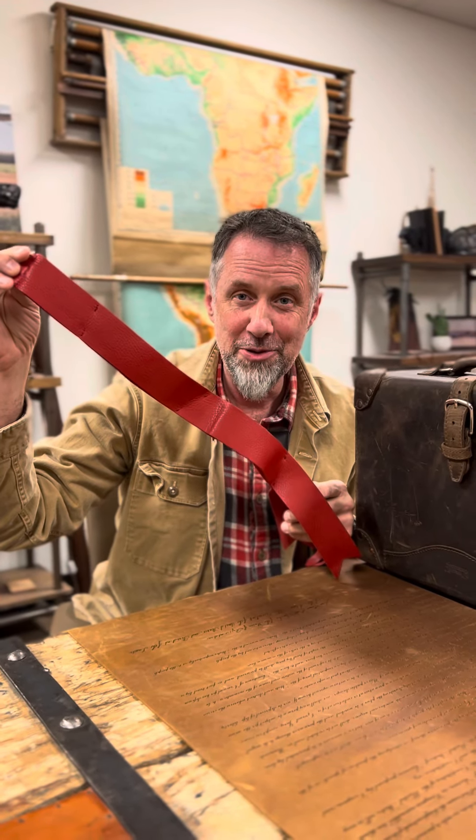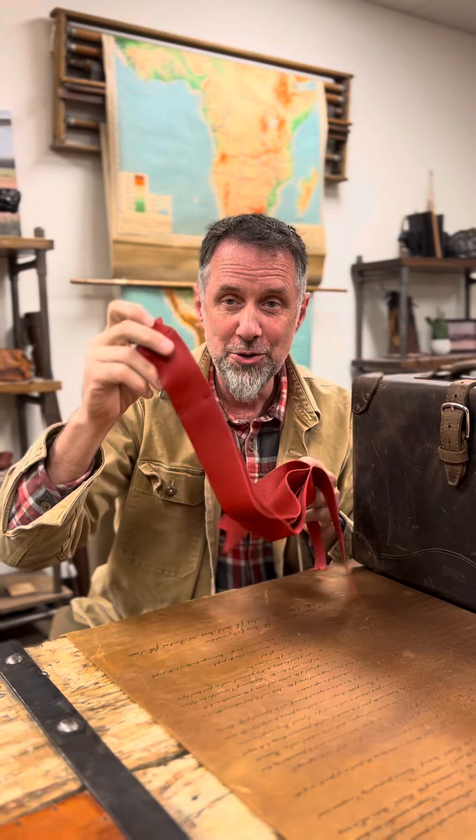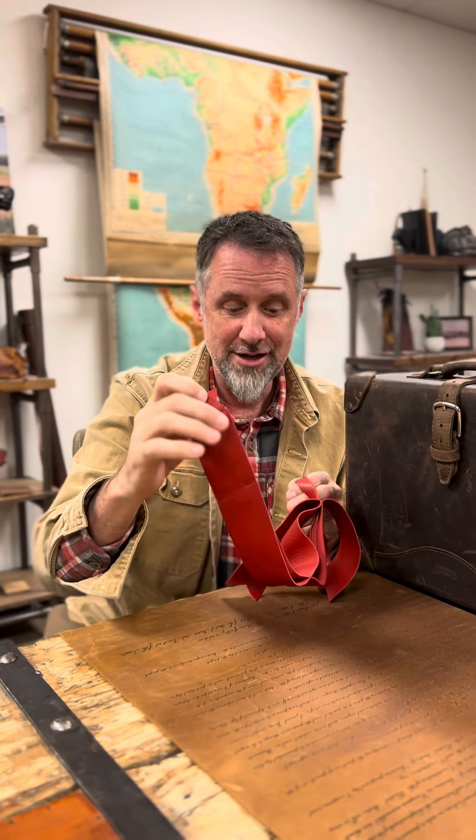Okay, so this is the bow, the leather bow. This is so cool. It's not just entertainment — you can use it for decoration too.